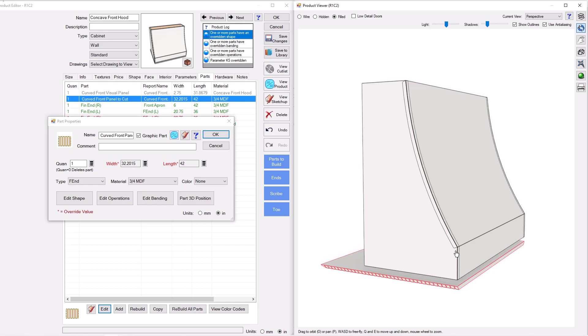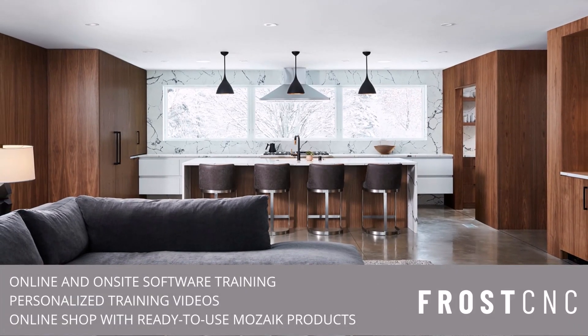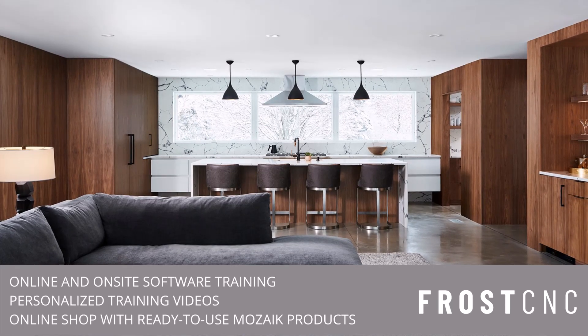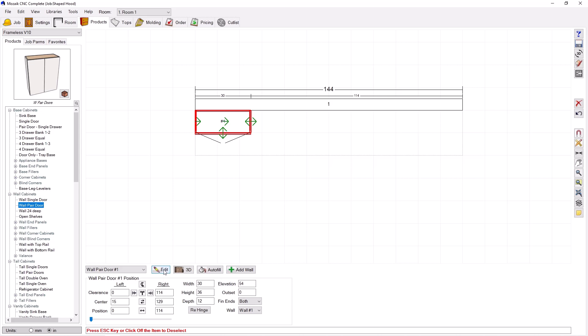Let's do it! Before we get started, make sure you subscribe to this channel and like this video. This is part one of two — we'll get about halfway through the build and then show the rest in the second video. We're going to start from scratch here and drag a wall pair door cabinet into the room.